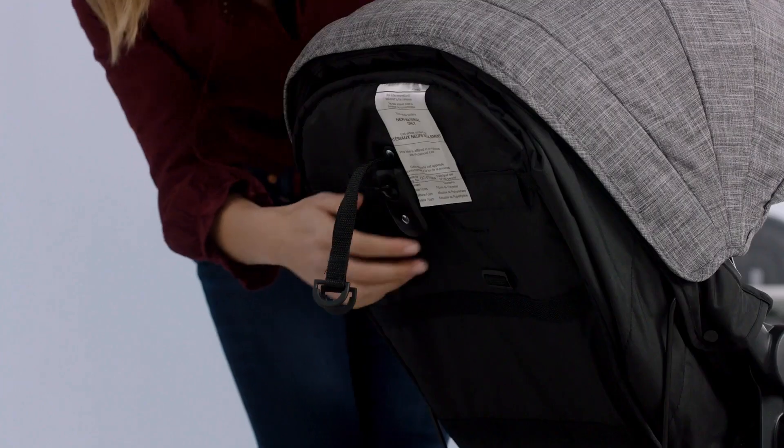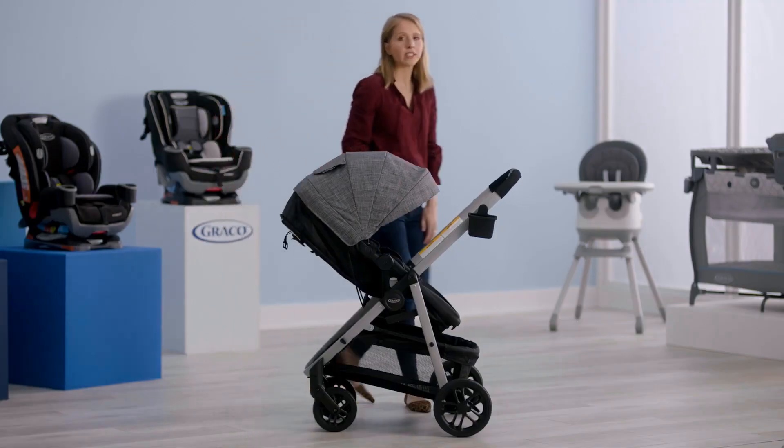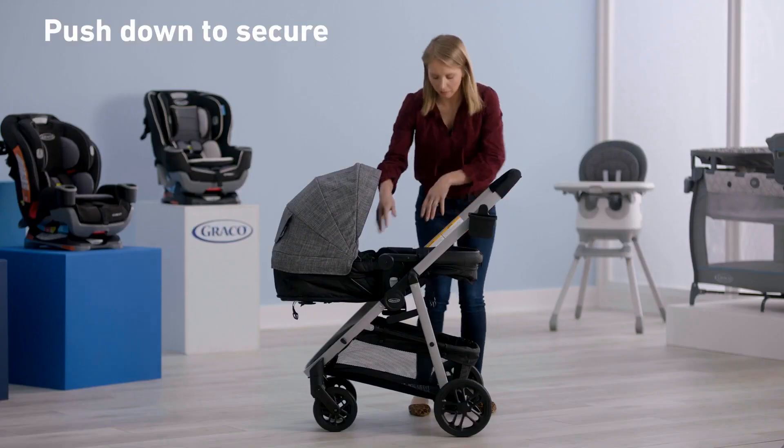Then you're going to recline the seat. Squeeze the latch on the back and pull it down. Then you're going to tilt the seat back. Lift the lever at the bottom and tilt the seat. Then unhook the buckle underneath the seat and push down.